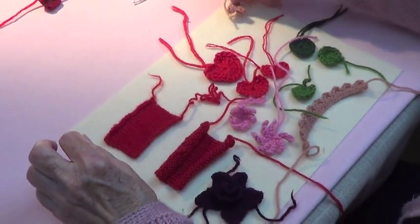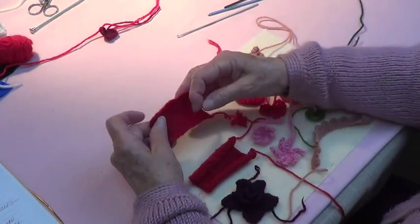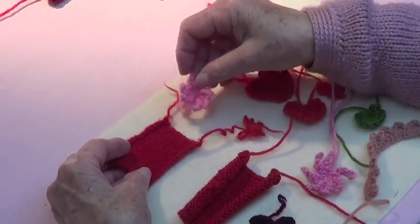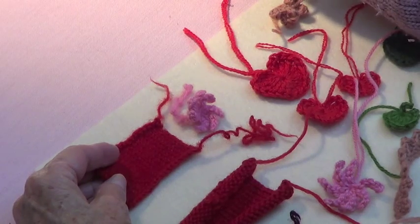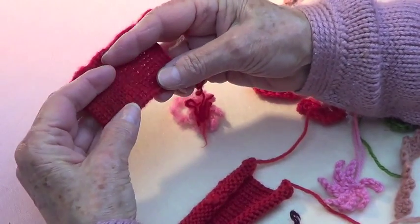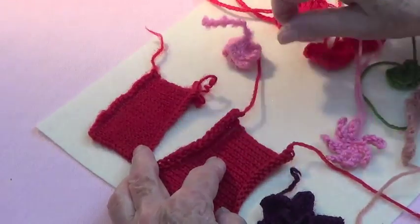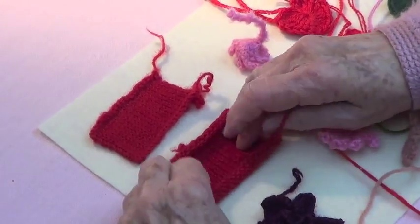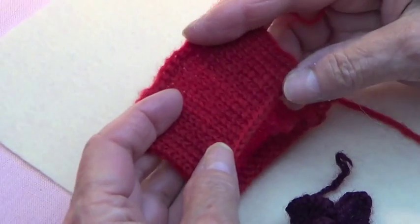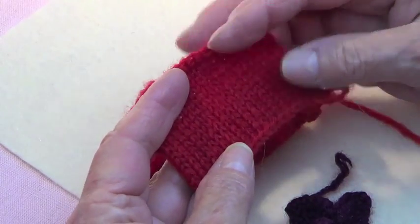We're going to talk about felting — we'll make several videos on this. There are different ways of doing it. One way is when you knit or crochet any piece of fabric, flower, or whatever you want, and then it shrinks because this is wool — you put it in sudsy hot water and it shrinks. This is the exact same size as this, but this is without shrinking, and this is when it's shrunk. You can still see the fibers, you can still see the knitting.